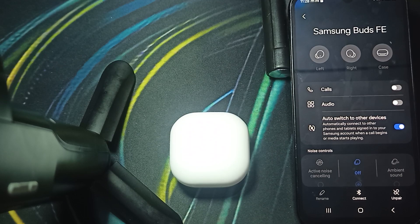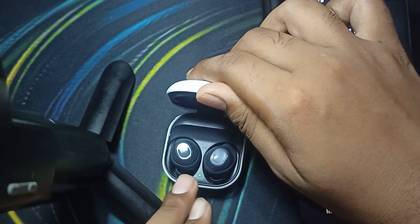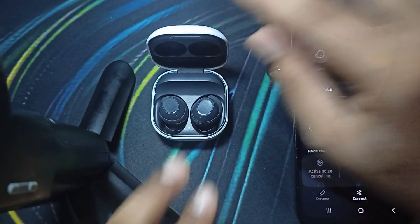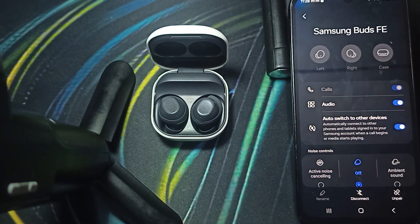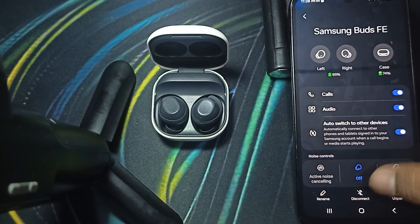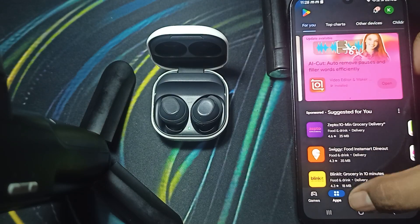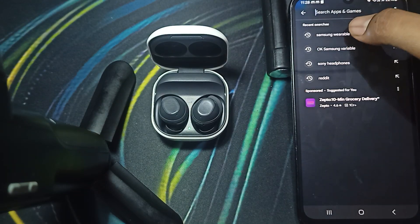First of all, you can check your touch control in your Galaxy Wearable app. Sometimes we change the controls and if you want to know how you can customize the touch control, you simply download one application called Samsung Wearable, which is available on the Play Store as well as the App Store.